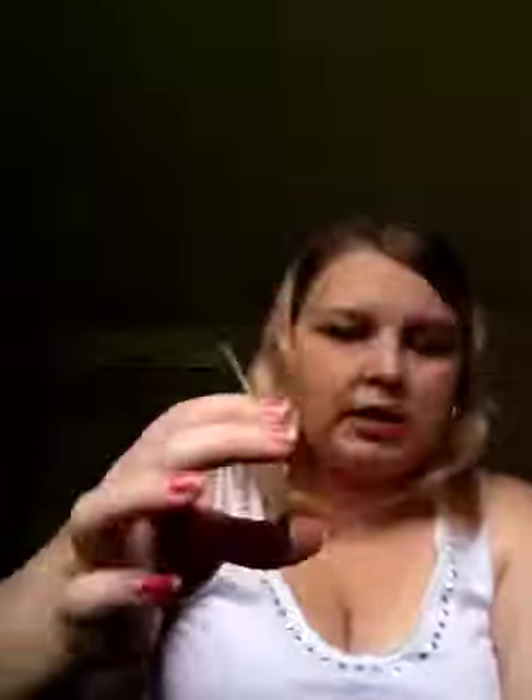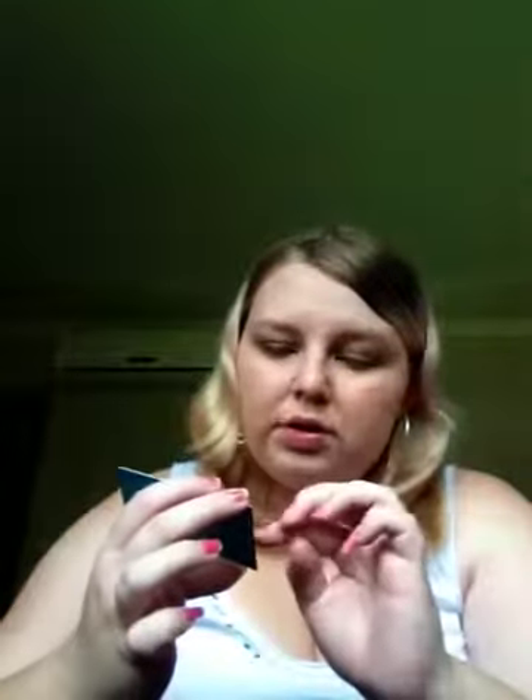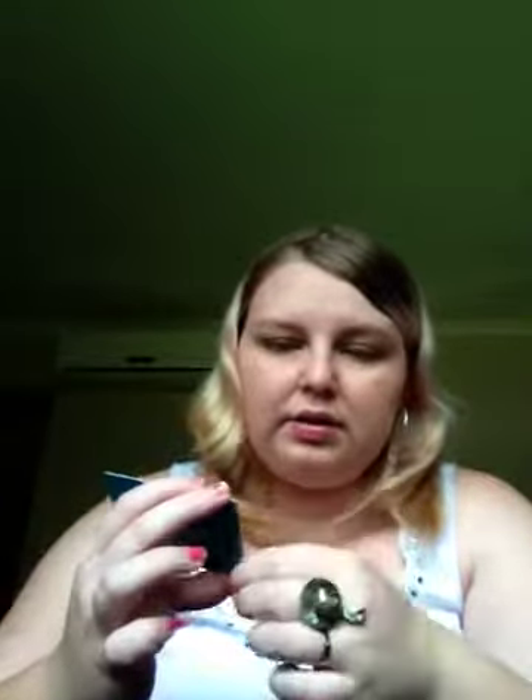The card is basically a little piece about autumn and the products they picked. On the other side, as usual, is the list of the five products that come in the box — or bag, in this case. It also comes with the Bella Box card, which gives you three different things about making a difference for Bella Box.